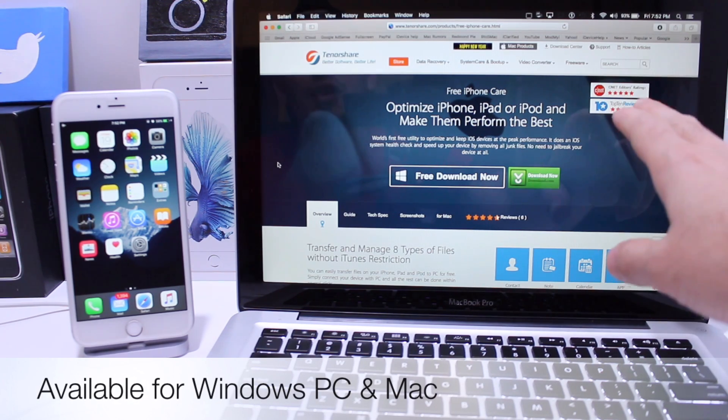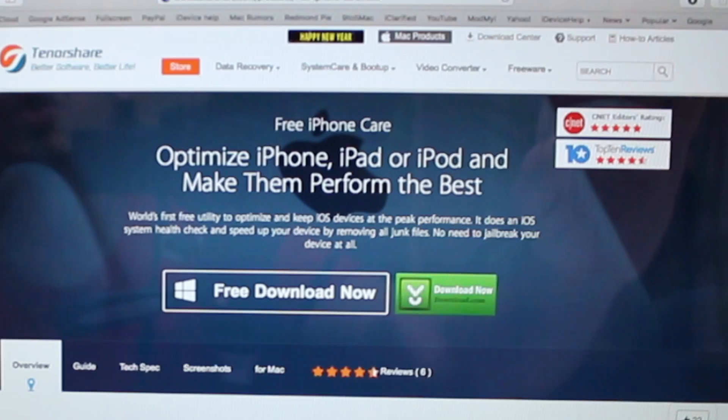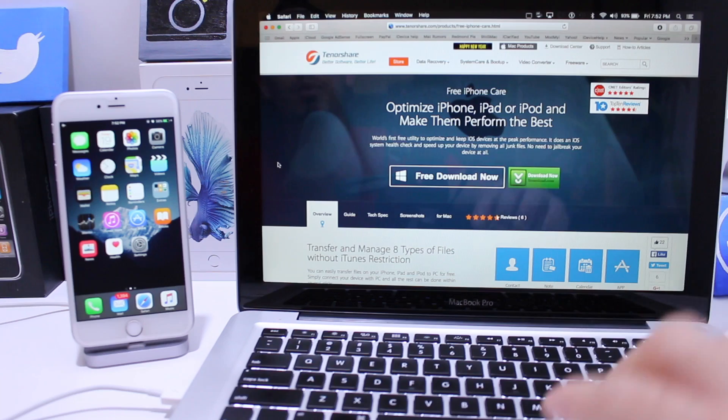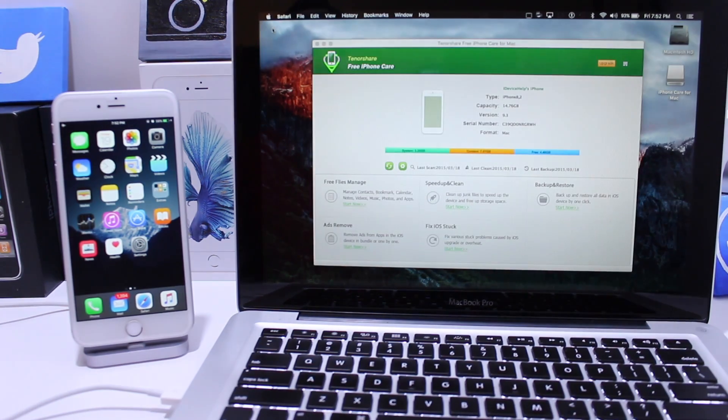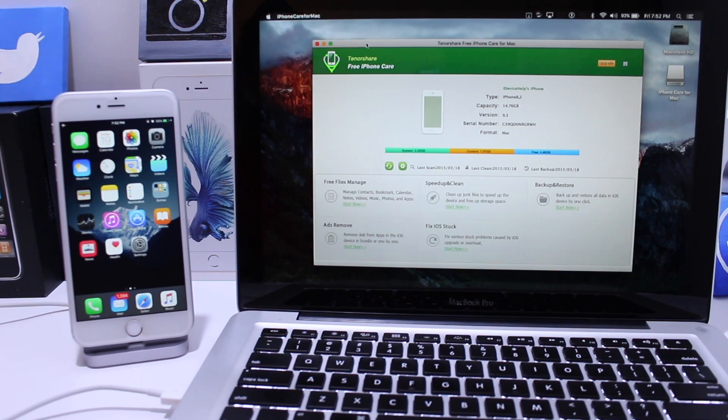It has a CNET Editor's Choice 5-star rating and also a 4.5-star top-10 review rating, so it's a very great application. I'll link it down below. If you want to get more space back and clean your device of clutter and junk from previous applications, photos, text messages, and emails — all that stuff leaves data behind.